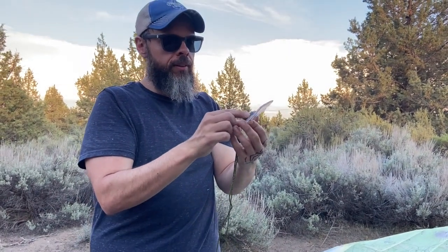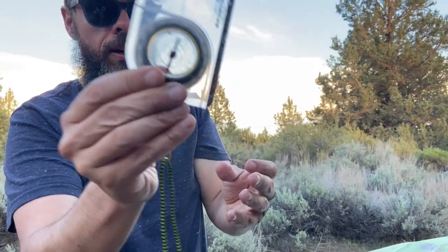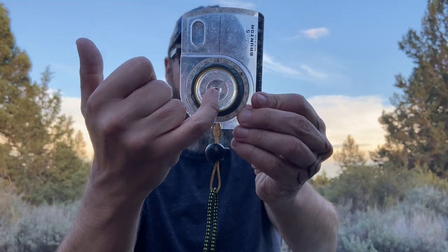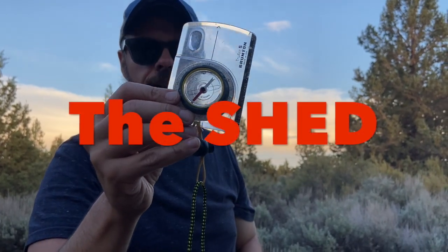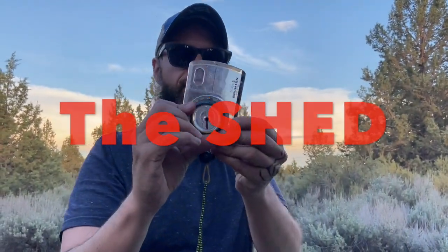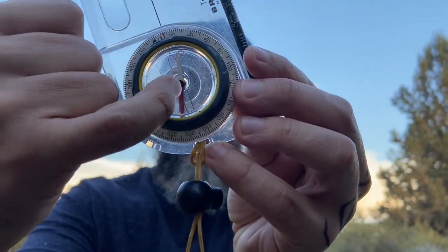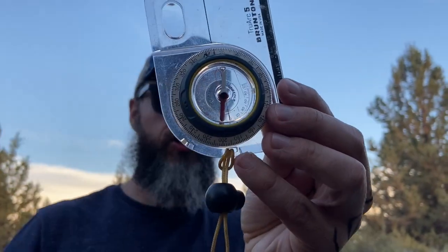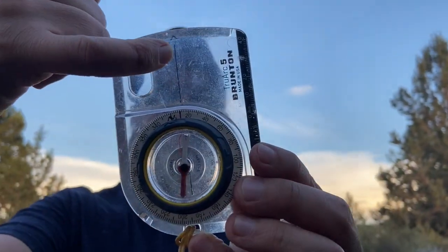Then you have this orienting arrow that's right in the middle of the housing there. And this red part of the orienting arrow has a nickname too — that's called the shed. If I turn it up like this, you'll notice that it kind of looks like an empty shed, the outline of a shed. Or a really tall skinny shed — maybe more like the Washington Monument or something. But we're going to call it the shed. This guy: Fred. Keep that in mind.